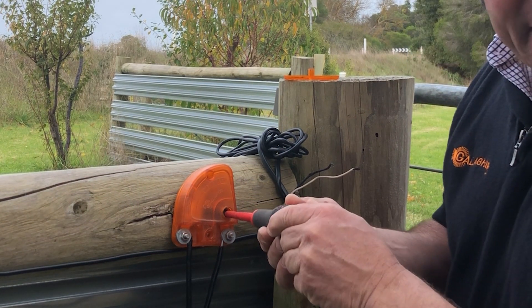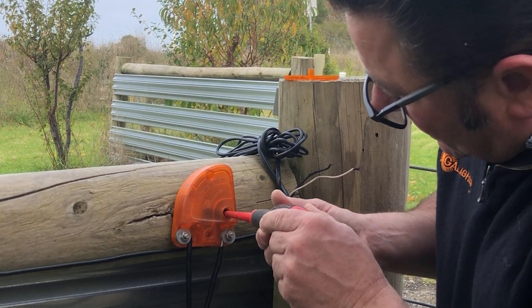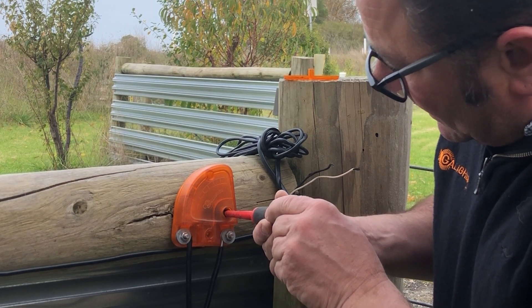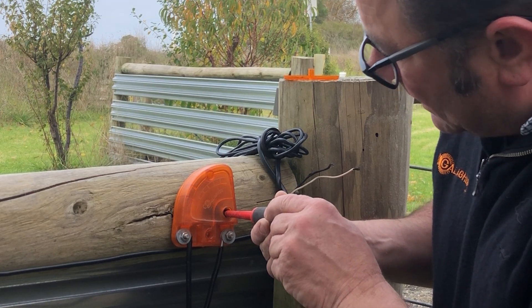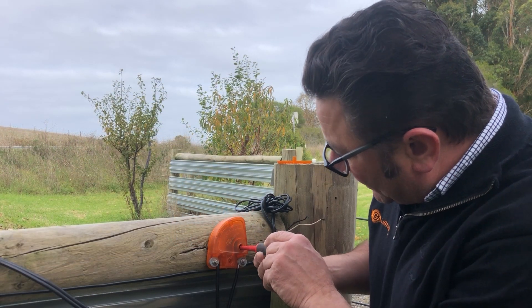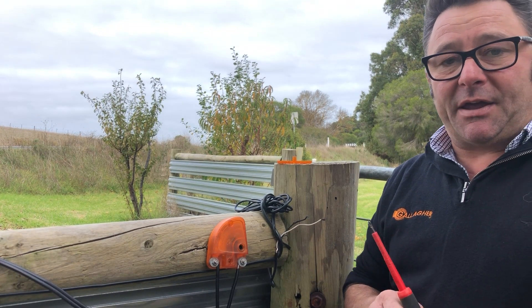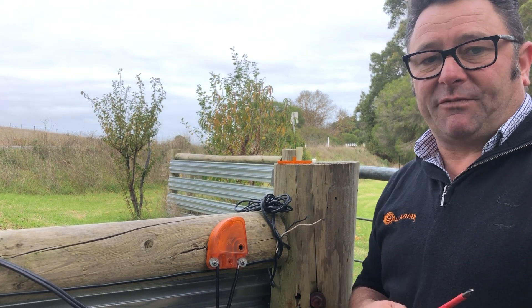As you can see, it started to spark. Now we just gently wind back until it stops sparking. There we go — wind back one more notch. It's now set and we can connect the hot wire to the actual fence.